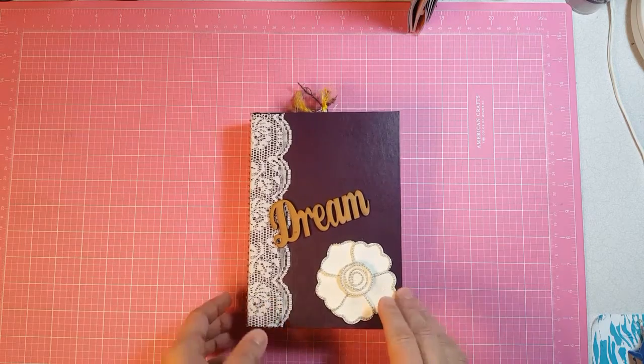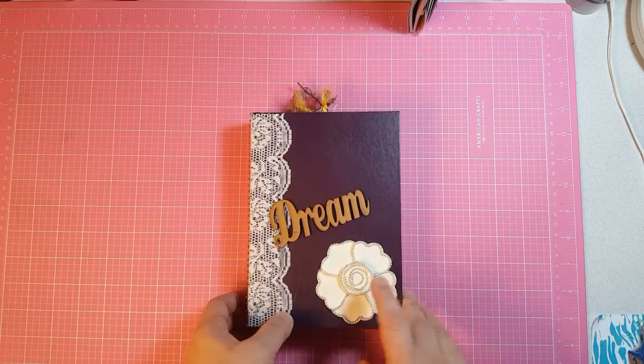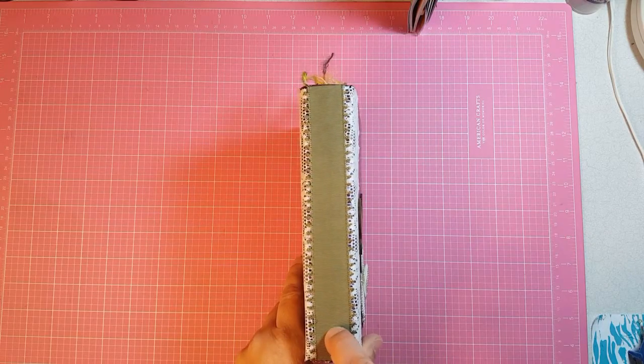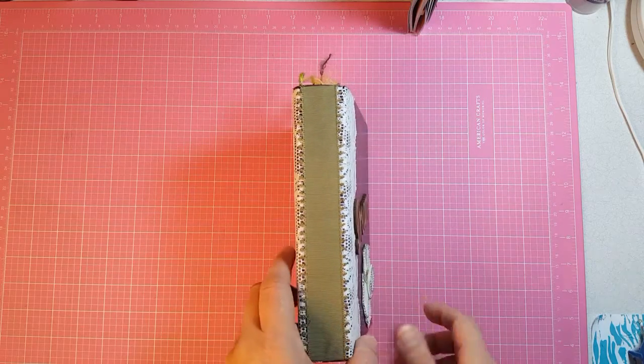It is an altered book and I put 'dream' and the flower, put this lace and then I put the ribbon so that it would cover up the gold writing on the spine.